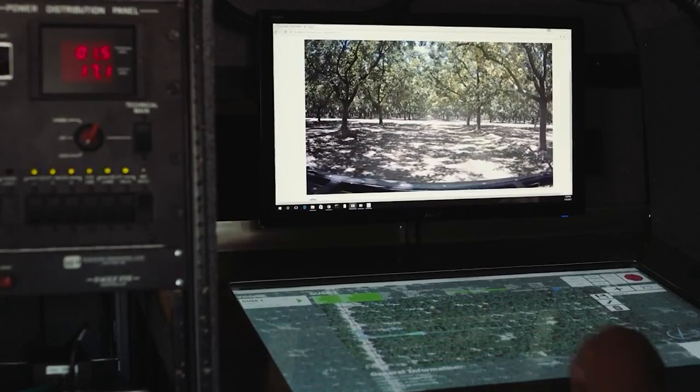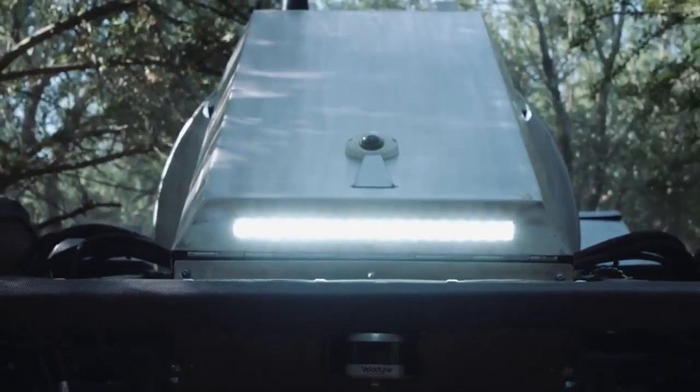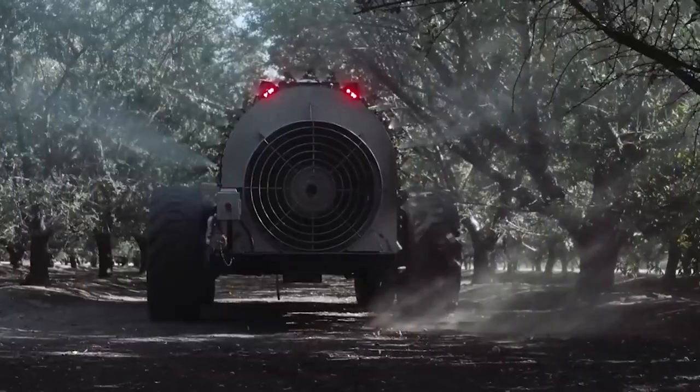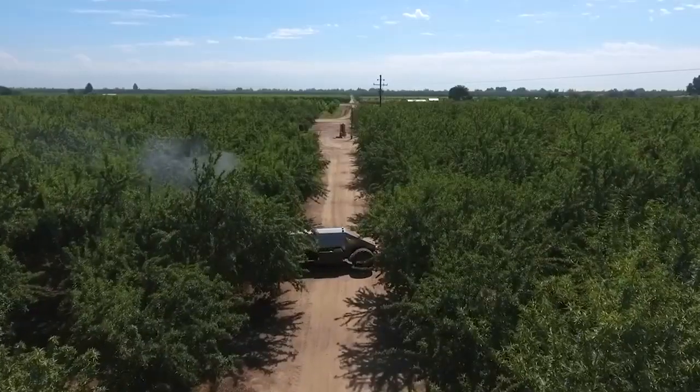The system constantly transmits information to the control center, where an operator monitors the condition of the trees and devises a future route for the GUS. One person can control up to eight drones simultaneously. The unmanned sprayer is also capable of self-diagnosing and detecting malfunctions in its systems.